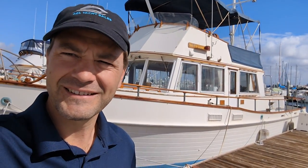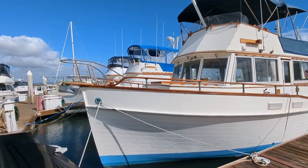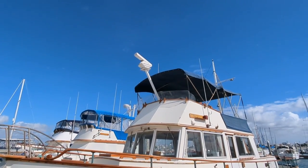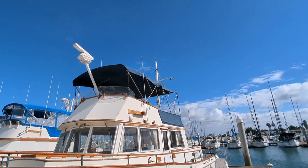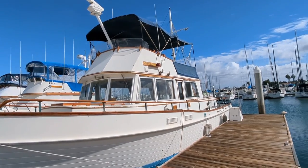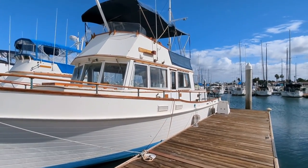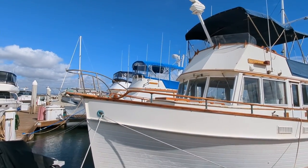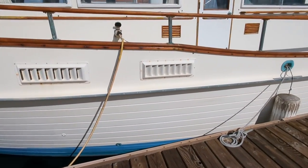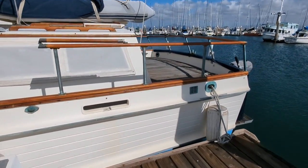We're gonna take a little walk through. Here's Ain't Life Grand — she is looking quite grand. She has a single bow roller with CQR anchor, a big custom radar mount, and she's got the steadying sail gear but no sail at this time. Beautiful windows. The brightwork on this boat is in really nice shape; it's been covered pretty much its whole life. There are some spots where the covers didn't cover everything, but otherwise she's looking nice. Looks like she might be wood but she's not — this is a fiberglass boat. I think 1974 was the first year that they did fiberglass throughout the duration of the year.